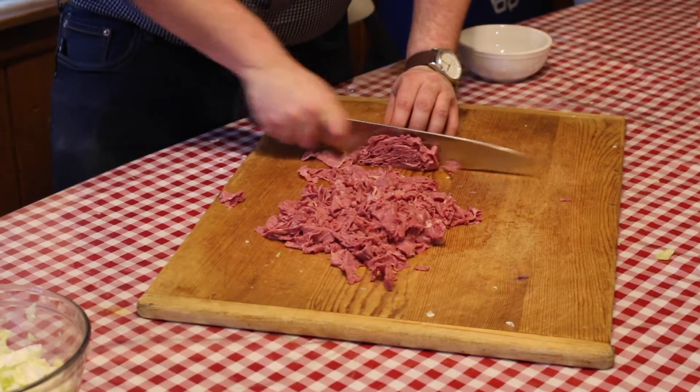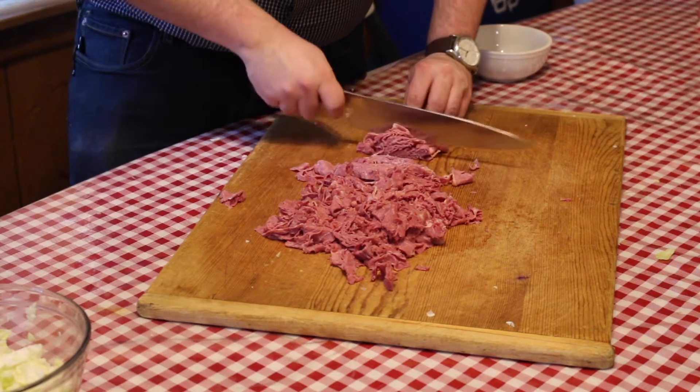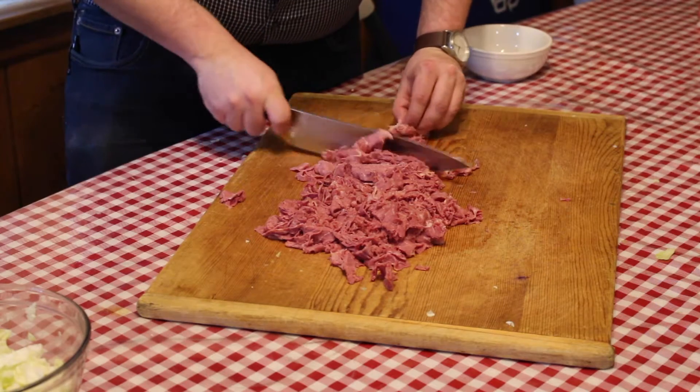As for the corned beef, cut the slices into quarter-inch strips. That way when you spread it out, each bite you take will contain the corned beef.